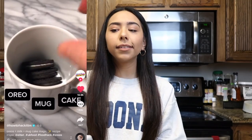Hey everyone, welcome back to my YouTube channel. Today I'm going to be testing out three different viral TikTok food hacks. I hope you guys enjoy this video — let's just get started.